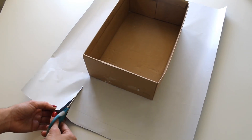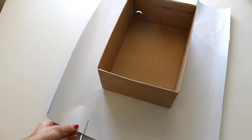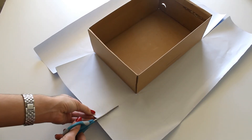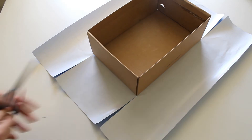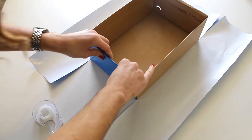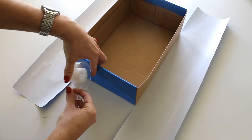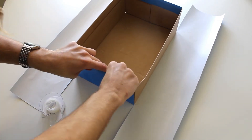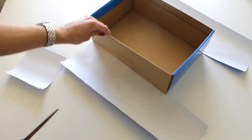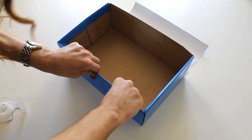Next, cut little slits in the paper on the two shorter sides of the box. Do this to both shorter sides. Then fold over the sides and tape them down. Do the same thing for the longer sides — cut off the excess paper in all corners and then fold the paper over the longer sides.